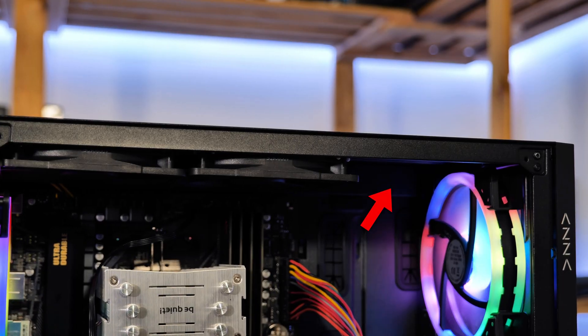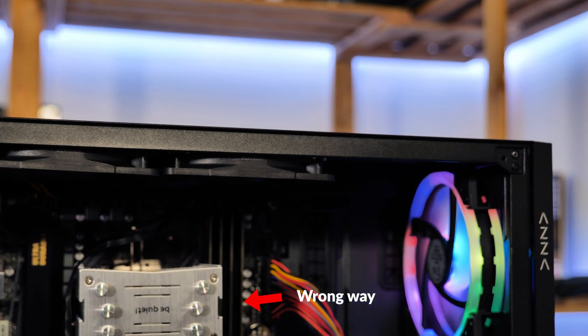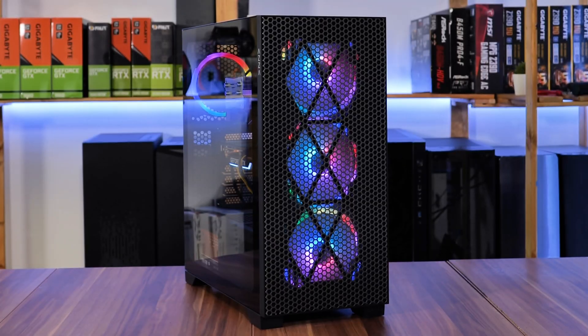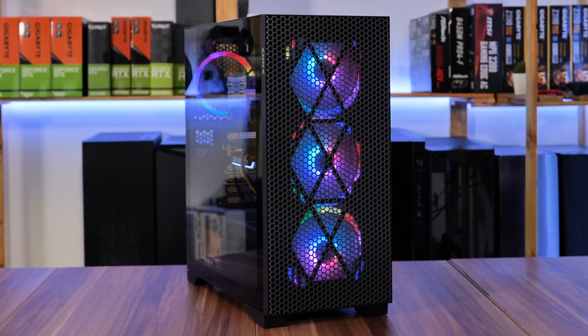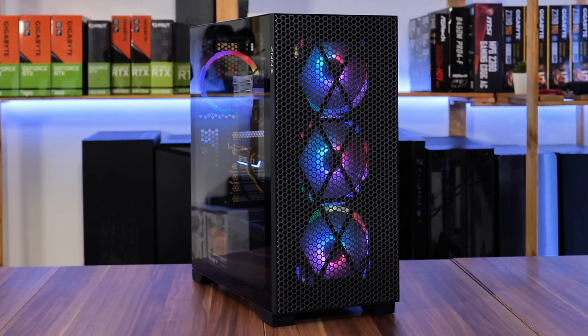Two things I wanted to point out about the case. First, if your front fans are huge, you won't be able to fit three 120mm fans in the top — it's just a centimeter short, and it's so annoying, but it is what it is. The other thing is that this looks kind of cool. I have never mounted front RGB fans in here before, but I definitely regret that.